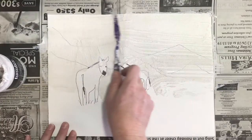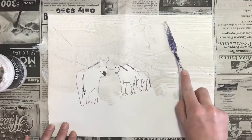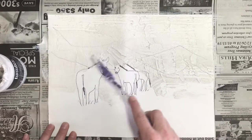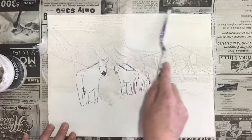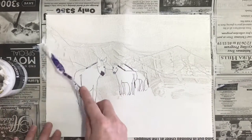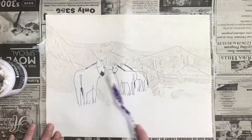We can either try to smooth this out really well, or we can purposefully make some more texture by dabbing it and giving it some ridges for the mountains. I'm going to keep my sky a little bit on the smoother side, and then add a little bit more texture to my mountains by just dabbing it a little more to make it rougher.